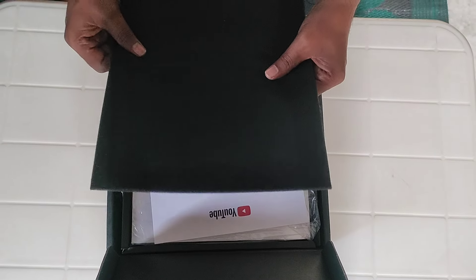The silver play button which has come to Cheyenne. This is very soft and cozy. It's spongy, actually. Look, Cheyenne — it's spongy.